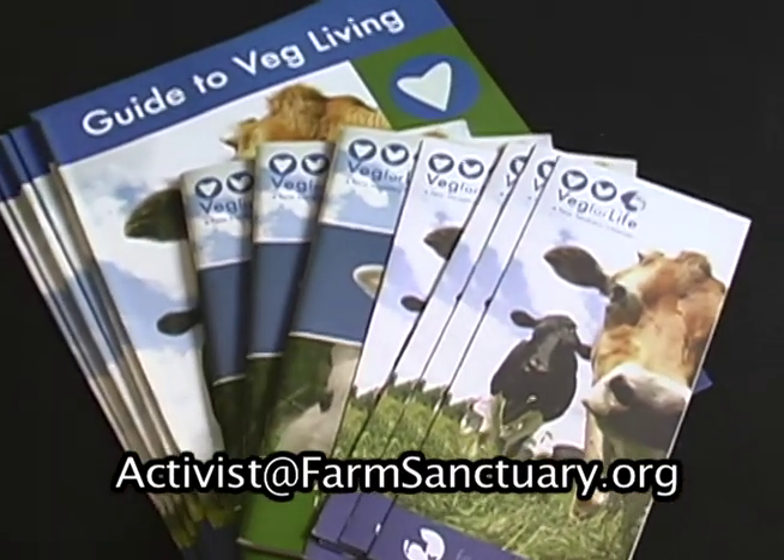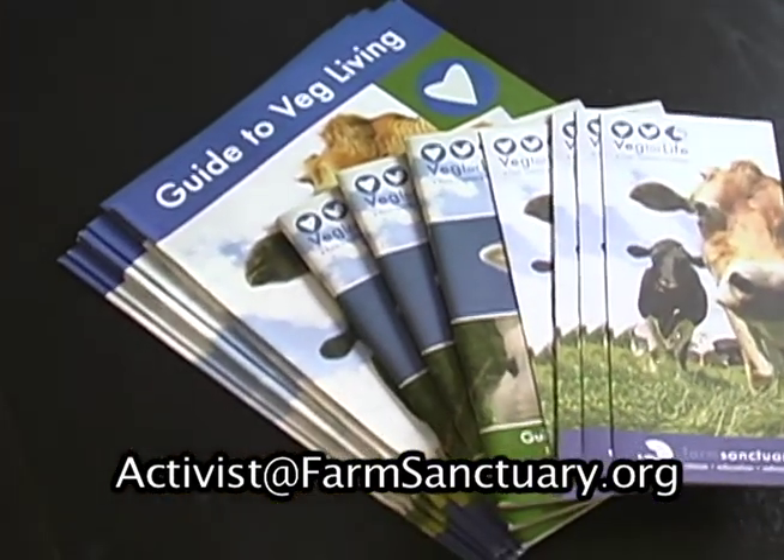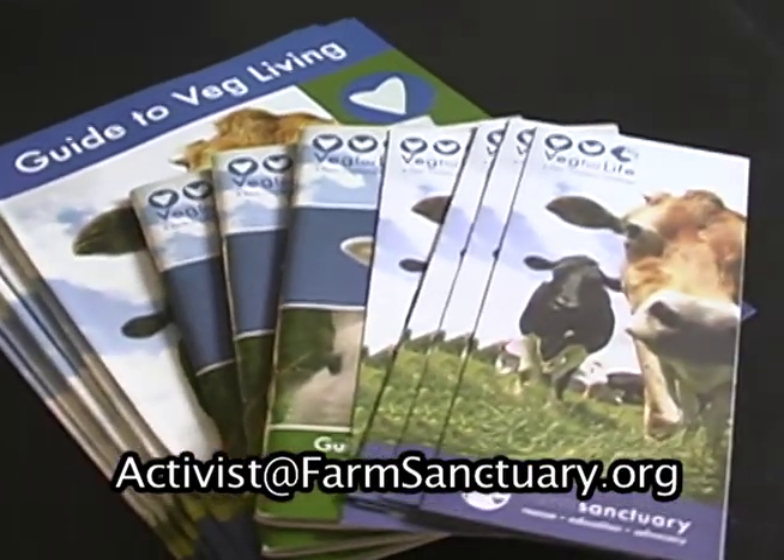When it's event time, be a good host, talk to every guest, thank them for coming out, and get their email address so you can let them know about upcoming events. Email us at activist@farmsanctuary.org to order vegan recipe books and vegetarian starter guides that you can pass out to your guests.